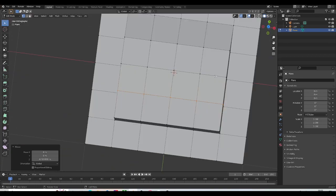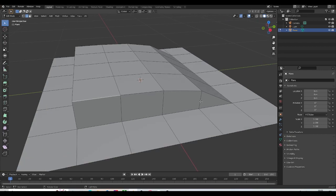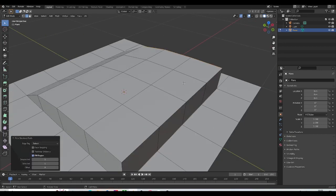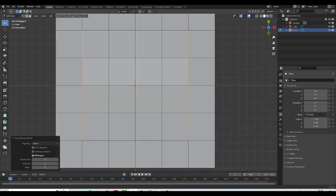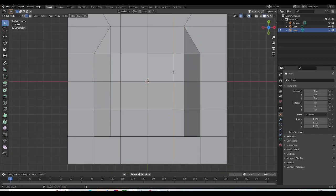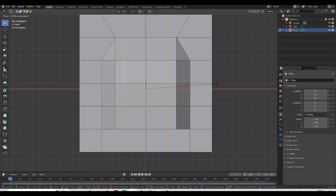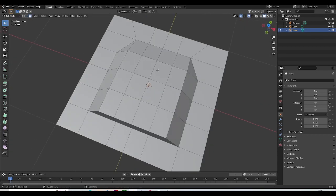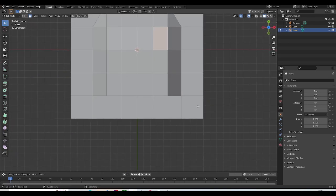Once I've done that, I'm going to select the edges we have here — just this row of edges and this one as well — and push that inward like so. Then I'm going to select the edges inside and scale that inward as well, so that we have evenly spaced polygons.